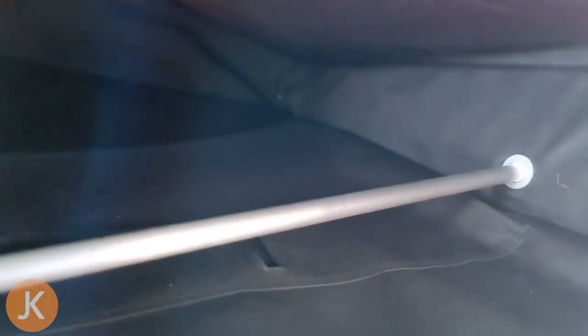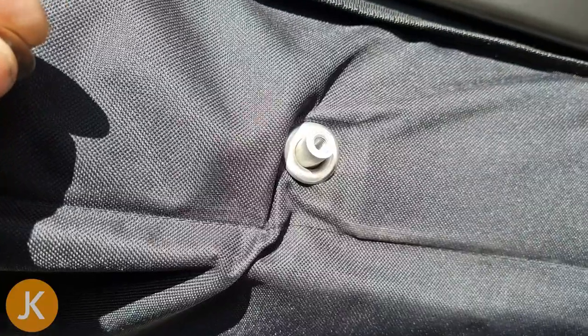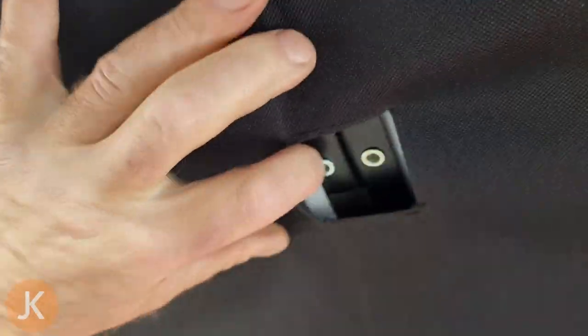With the bracket now fitted, the next step is to slide the strengthener through. This comes through from the outside of the bag, through the fabric loops in the bag, and then through the centre handle. We do the same on the other side. Once all the way through both sides of the bag we can put the fixing on the outside. Then we push the strengthener behind the new bracket and fit the handle.